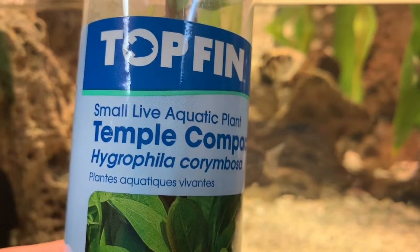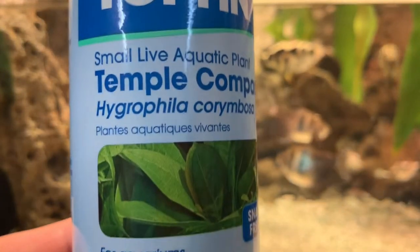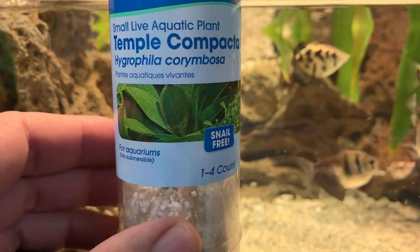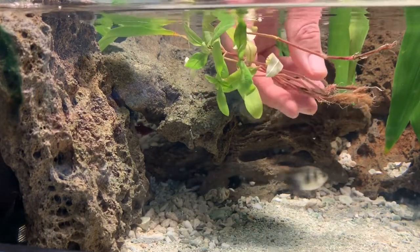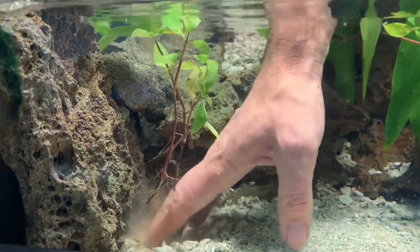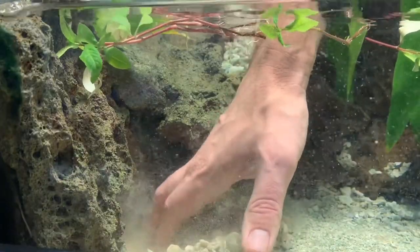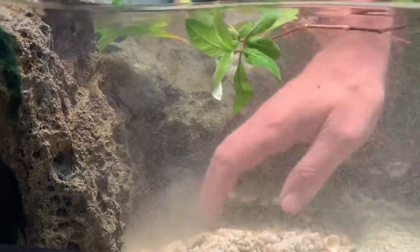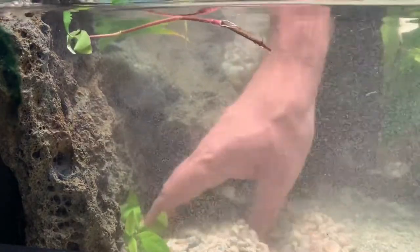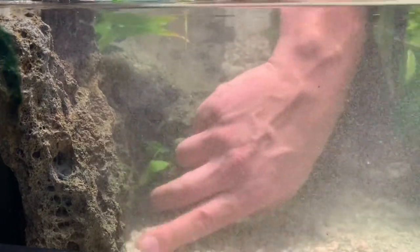We got this Hygrophilia corumbosa aquatic plant. Just bought it from PetSmart, and we're going to put it in the aquarium and plant it in there. Should be nice. We're going to put it in the water. We'll be right back.